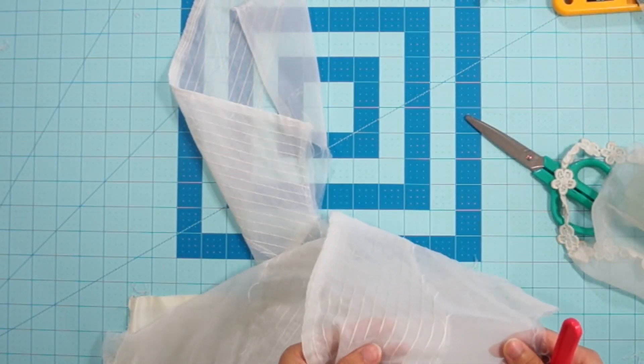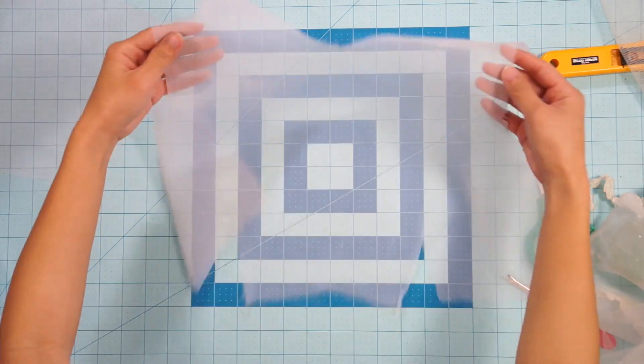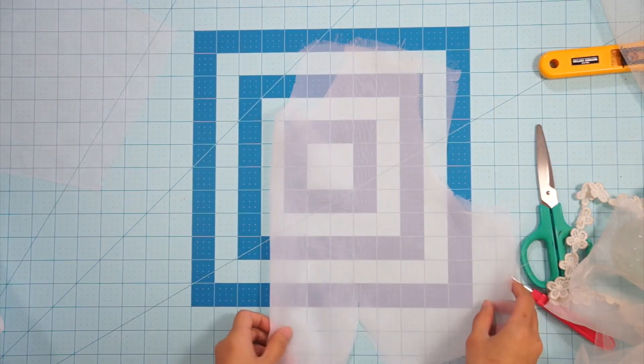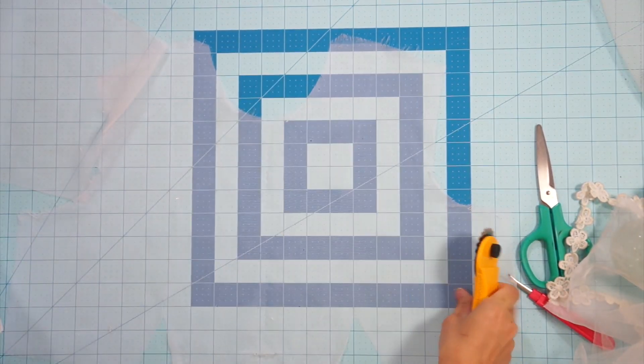The pinstripe stitching is its own layer on top of the chiffon bodice, so I removed it to work with the layer underneath. The one thing I didn't like about this dress is the neckline, so I cut the front in half and will be redesigning it to be a plunging v-neck.